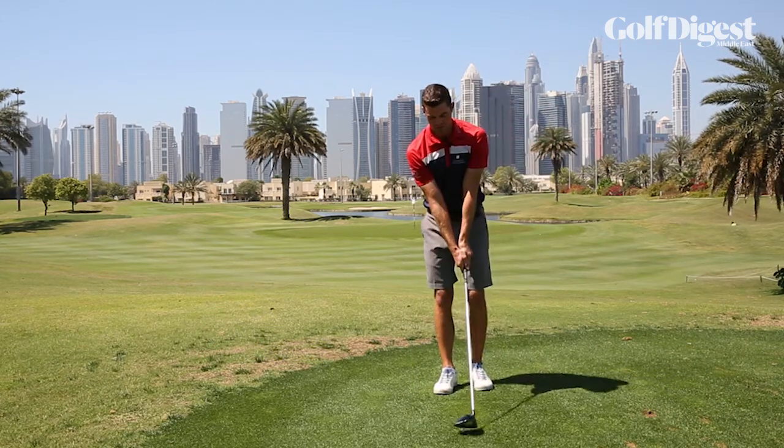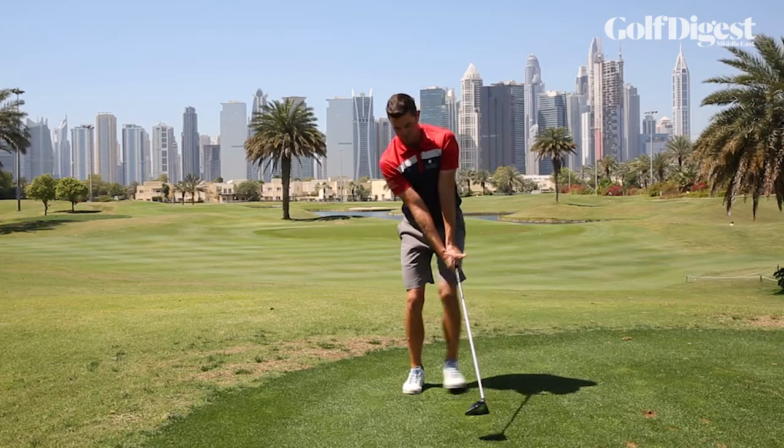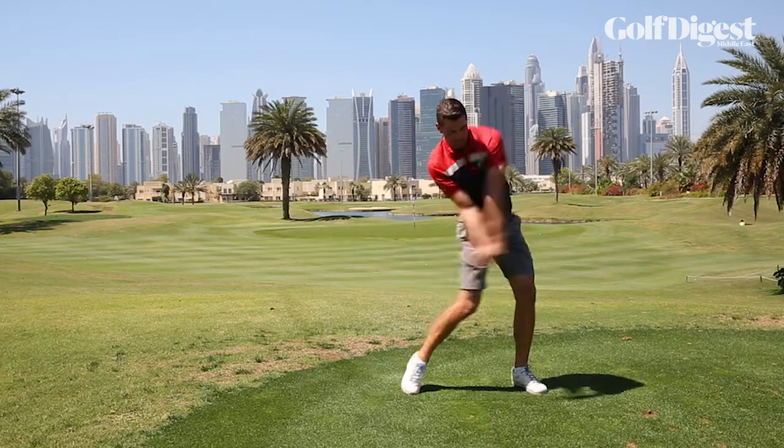Just try that one more time. So: normal setup, left foot to right foot, swing back, step, finish.